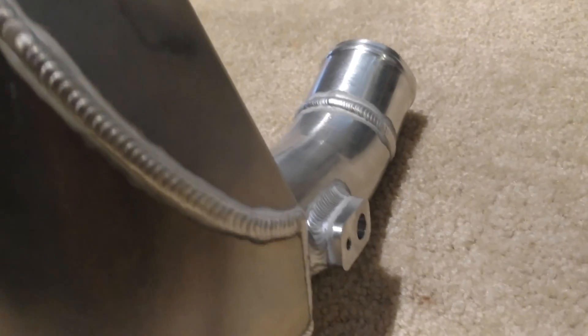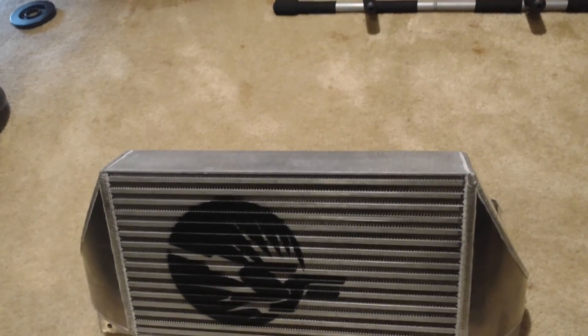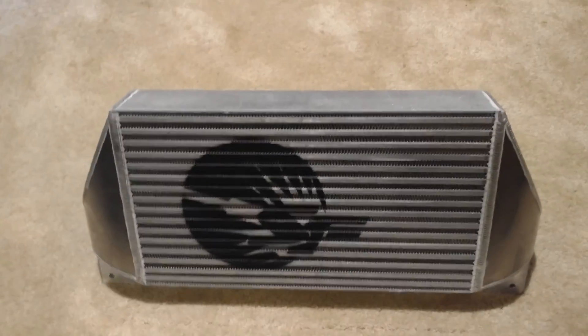Here's your MAP sensor right there. Mine actually didn't come with the bolts for here — I messaged the factory and they shipped it right away. But if you order one now, you'll receive those bolts.